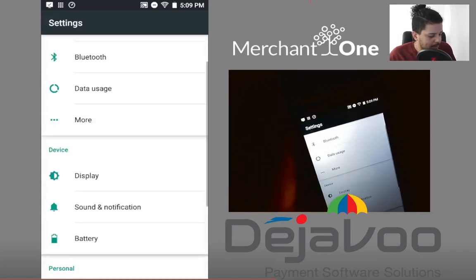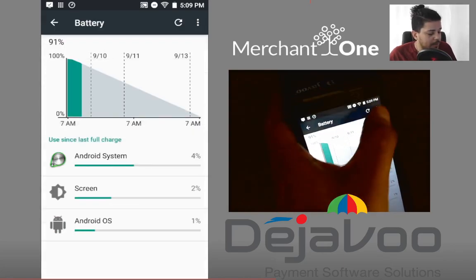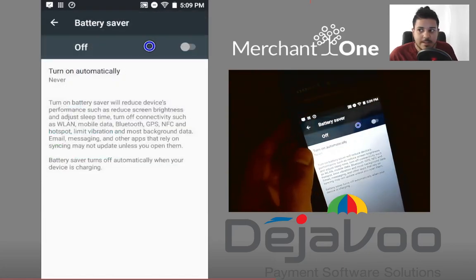Then we can go back and go to Battery. In the top right corner you'll see the three lines — tap that and go to Battery Saver. We can see that it's off. You can also turn it on automatically, but you just want to leave it on for now.